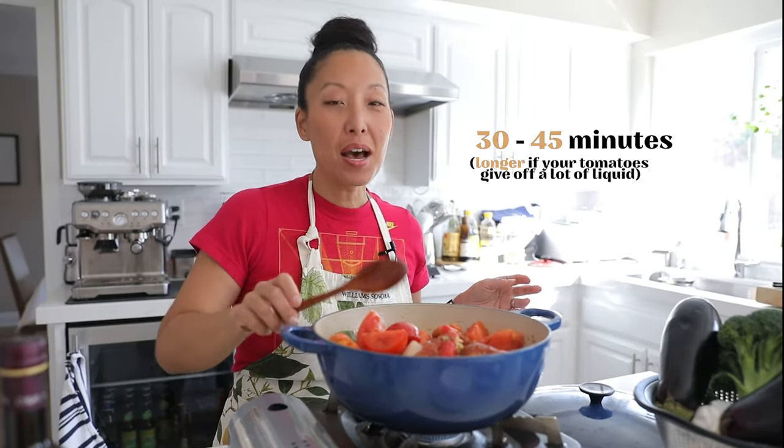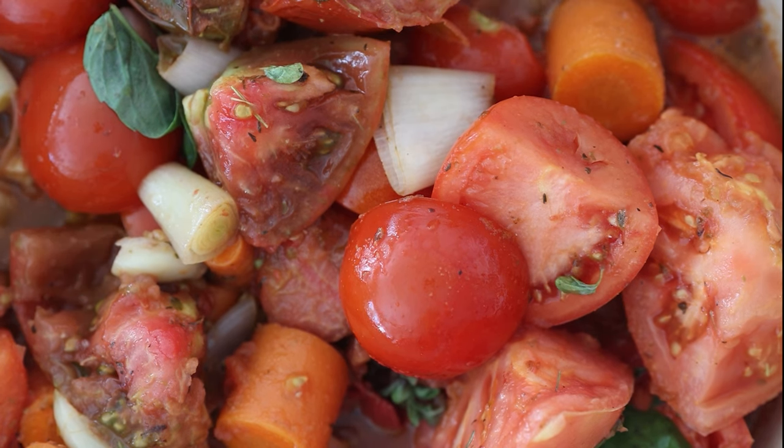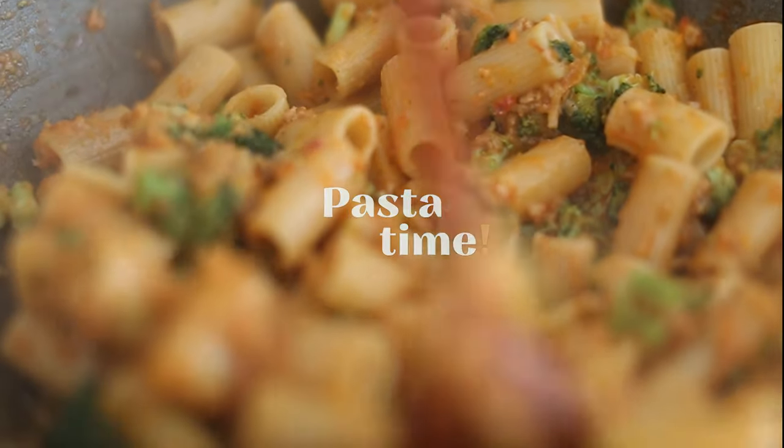Lower the heat to about medium-low and just let this simmer for about 30 to 45 minutes. While the sauce cooks, we're going to use it to make a beautiful, delicious pasta.